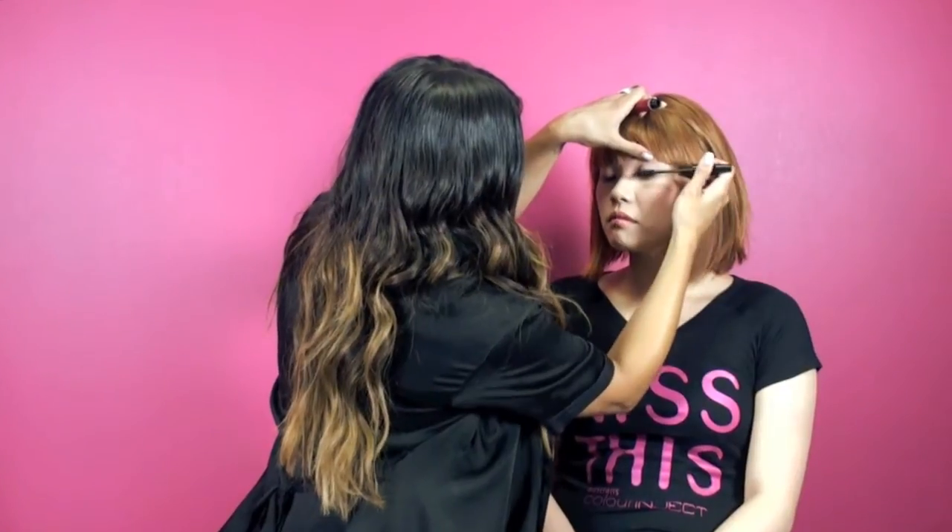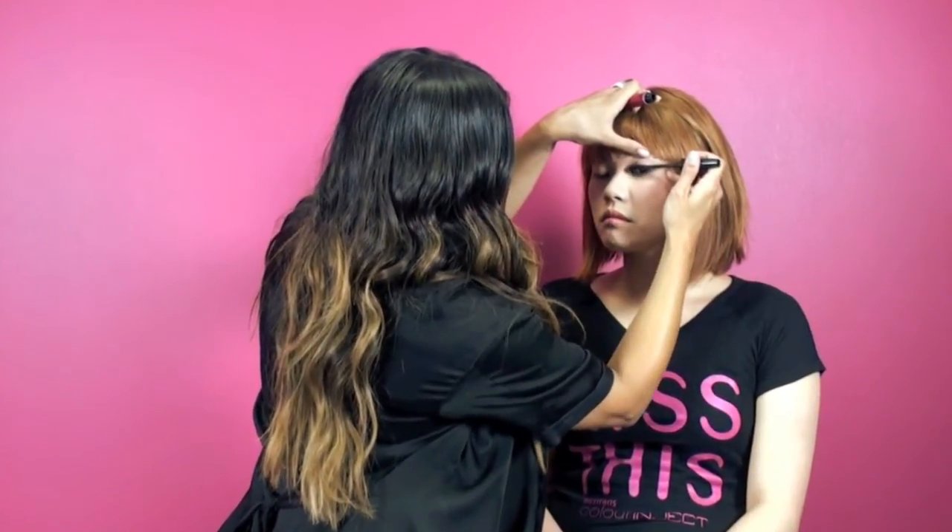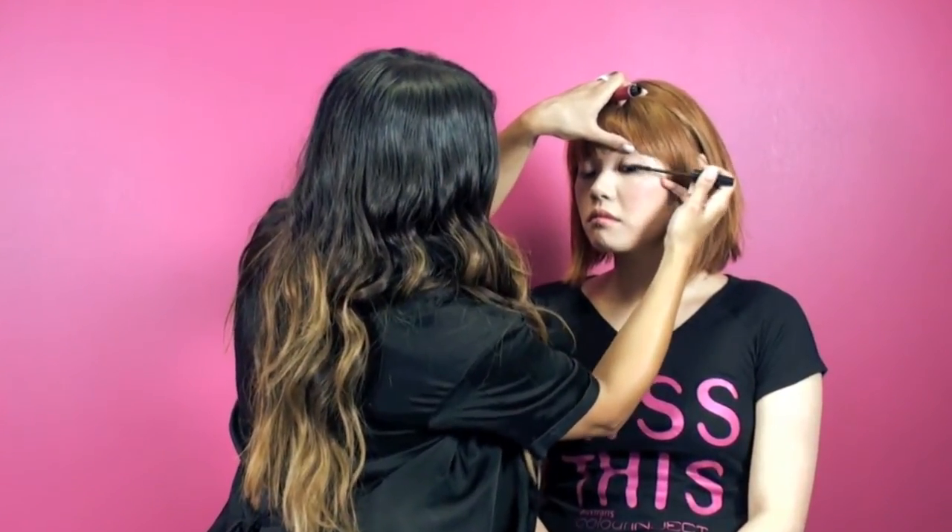It really lengthens, really separates, and curls. It's fast drying.